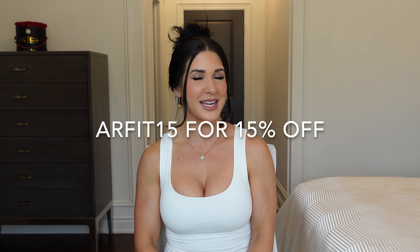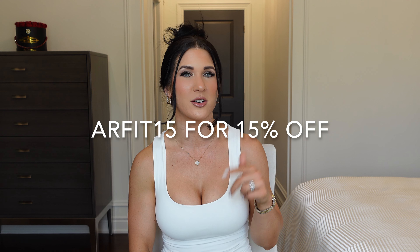That wraps up this haul — a short one with five pieces. As mentioned, the discount code is ARFIT15 and you can use it for any of the pieces linked below or on their website. Everything will be in the description box to make it easy. Thank you so much if you purchase anything with my code — it means so much. Let me know your favorite piece in the comments. Keep hustling, crushing those workouts, and getting strong. If you have any questions, don't hesitate to email me — all my info is in the description box. See you in the next video!